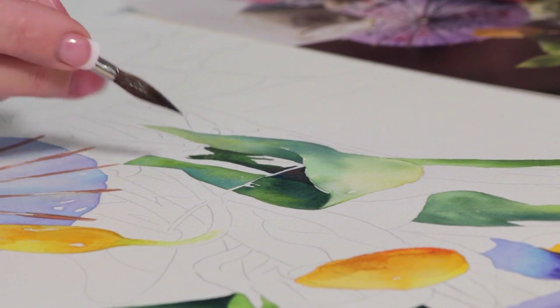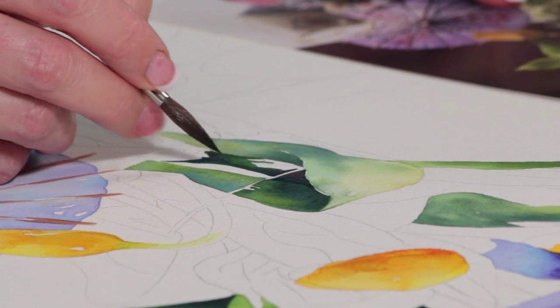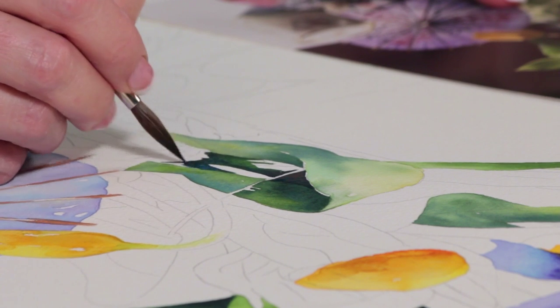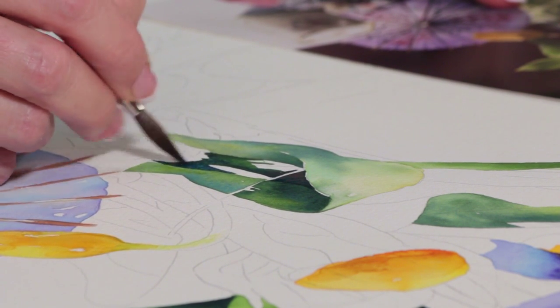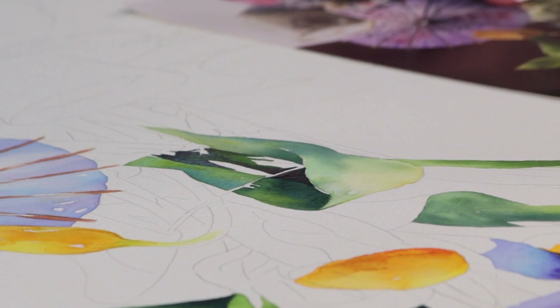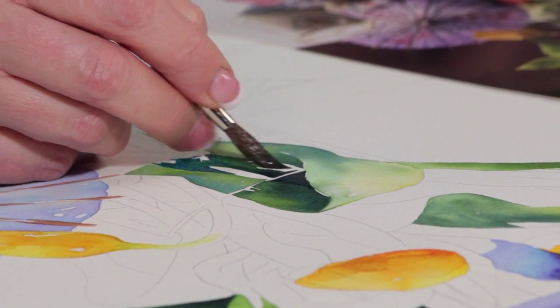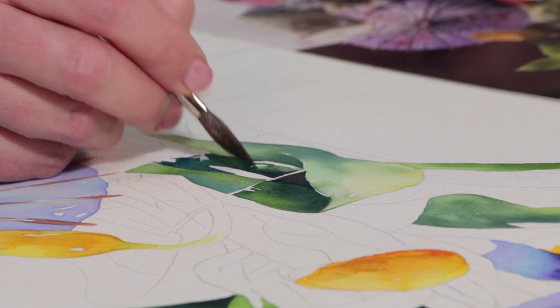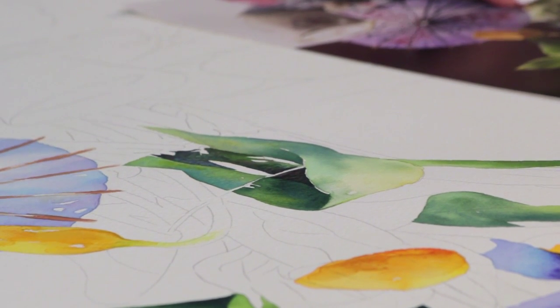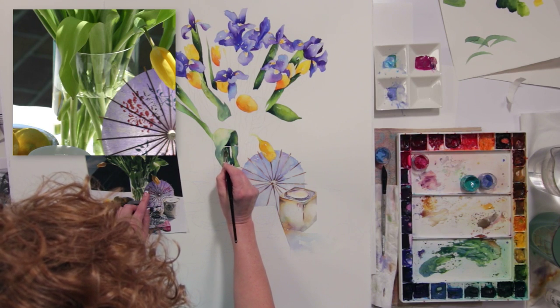The main thing I'm trying to go for in this particular area is paying attention to the shapes that I'm seeing and the value. If I don't get them exactly dead on, I'm not worried about it because this is a loose work and no one else is going to have the photographic image that I'm working from. So I don't worry too much about that.